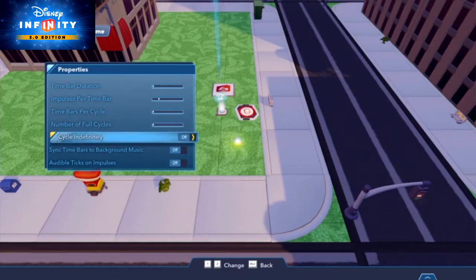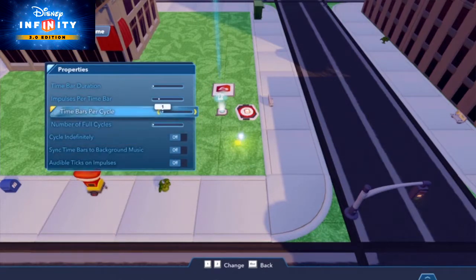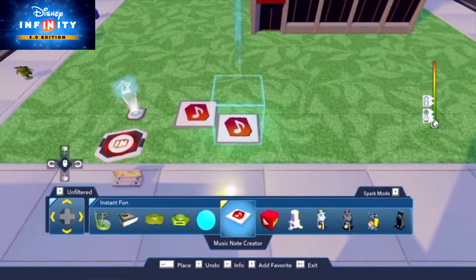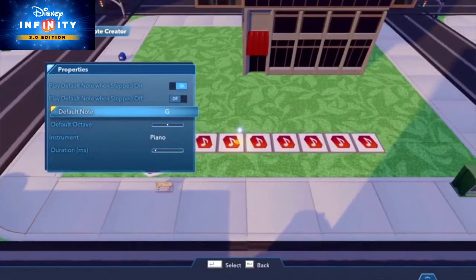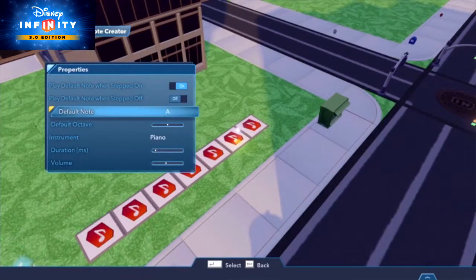Notes can be played spread out or as close as a quarter of a second. Now that you've got the basics, we'll show you how to compose a song of your own. One of my personal favorites is Mary Had a Little Lamb. Let's start by placing seven Music Note Creator toys, one for each note in the first part of the song. The notes are A, G, F, G, A, A, and A.